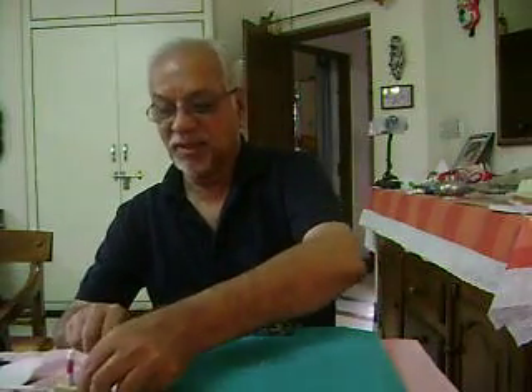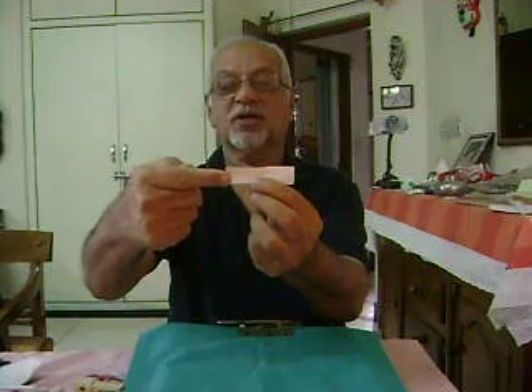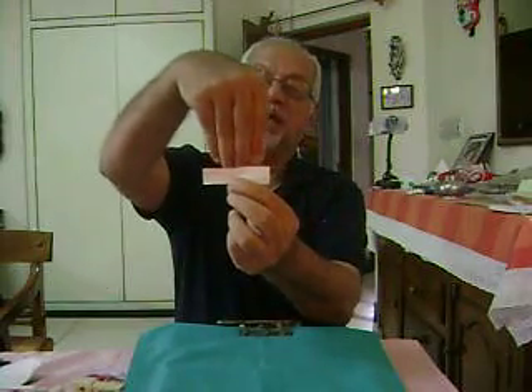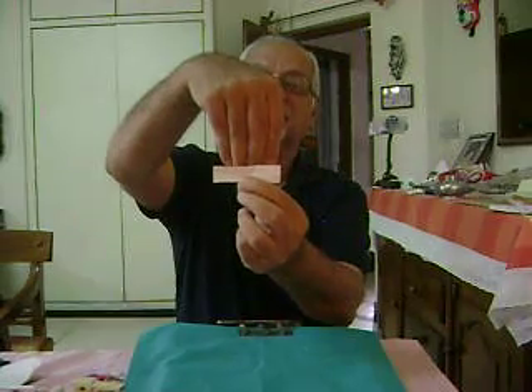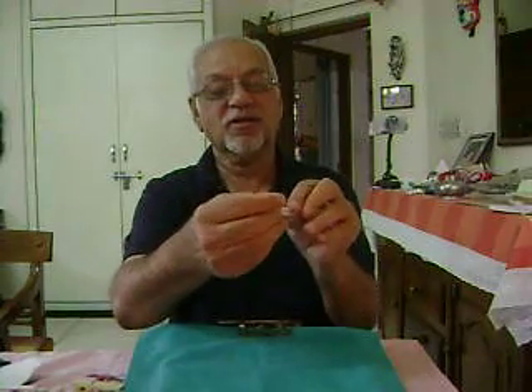Now let's see how we will make it. Take a strip of paper which is one finger broad and four fingers in length. Fold it into two halves lengthwise. Fold the corner into a triangle. Unfold it. Open the strip and squash it inside and fold it.